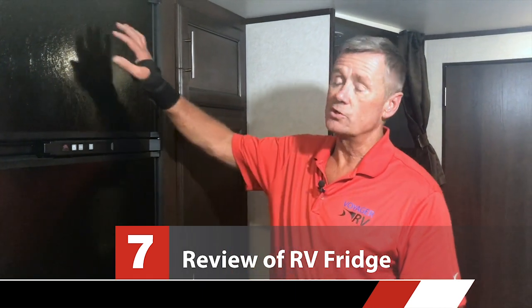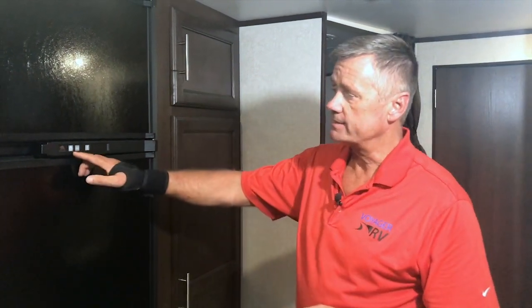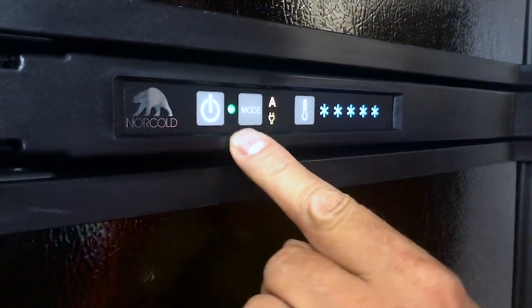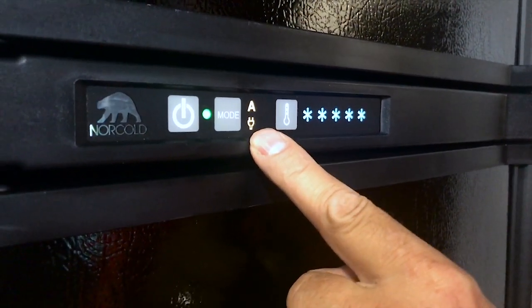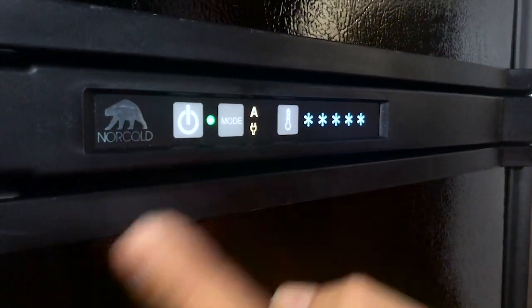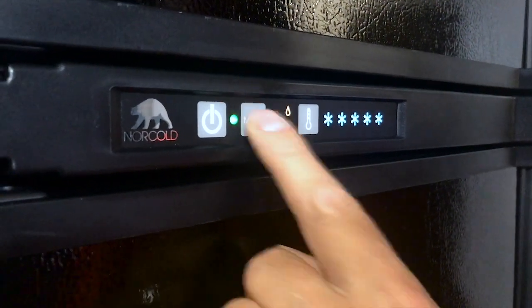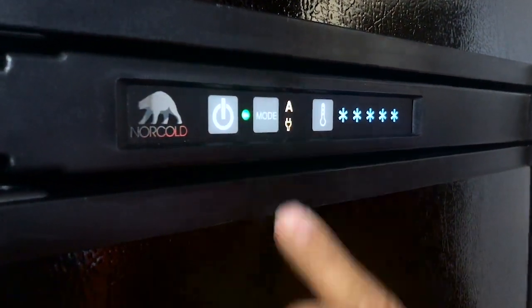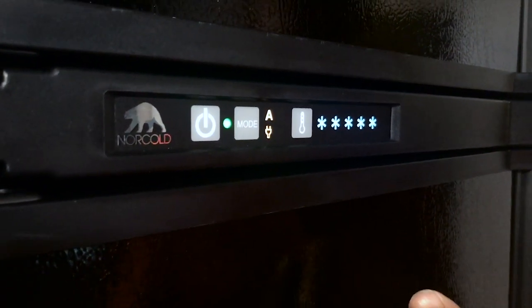Here's your refrigerator. This is the coldest part of your fridge and this is the warmest part. To turn the fridge on and off and use the controls, just access this panel right here. Press the power button until the light comes on. It's telling me right now that this is in auto mode and it's using electricity because we are plugged in. If we weren't plugged in it would switch over to gas. To switch it over to gas, press the mode button — now it's on electricity only, and there it is on gas only. I'm going to put it back on auto — that's the best way to use your fridge. Just leave it on auto and let it decide what power to use.